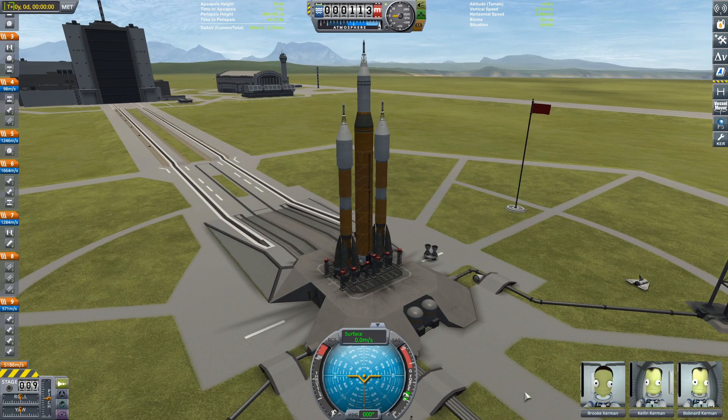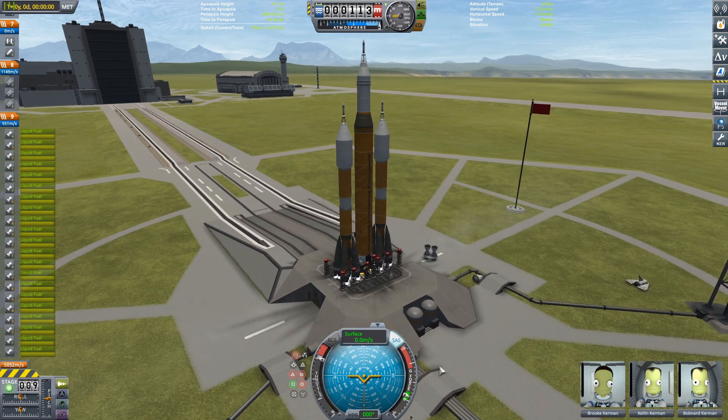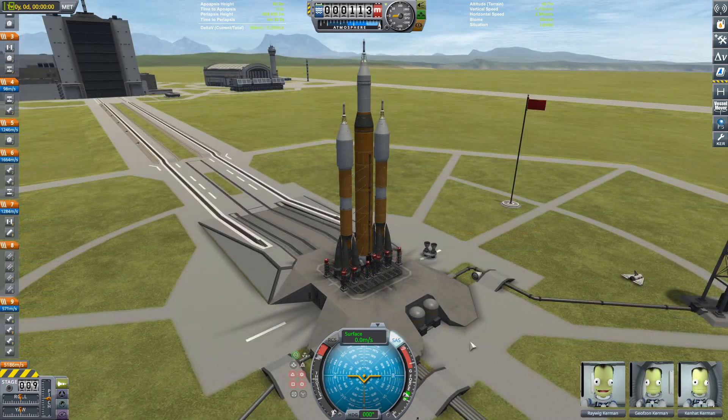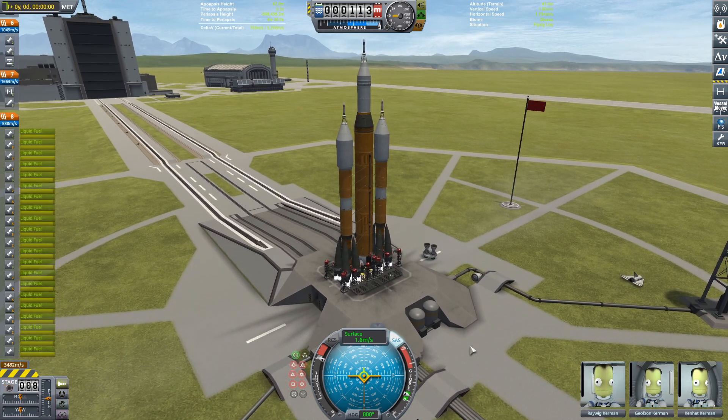Here is our SLS, which is looking a little weird because it has Soyuzes on it. We're going to throttle up the engines and get rid of the launch clamps. I didn't check my staging and left two launch clamps still on, so we quickly reverted and tried again — throttling up those engines right now and we can get underway.